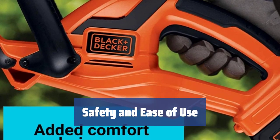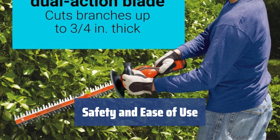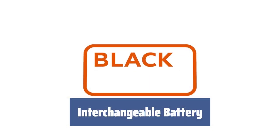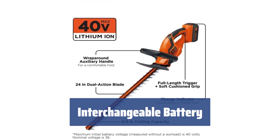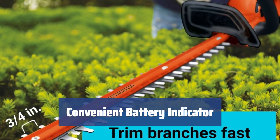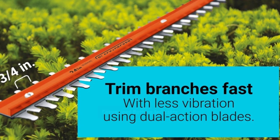Equipped with a durable blade cover, wide trigger, soft handle, and bale handle, this trimmer ensures convenient carrying and comfortable, accurate cutting. The interchangeable 40V Li-Ion battery allows for easy swapping with other BLACK+DECKER tools, ensuring you can keep working without interruption. The battery charge indicator lets you know when it's time to recharge, providing added convenience and peace of mind during use.